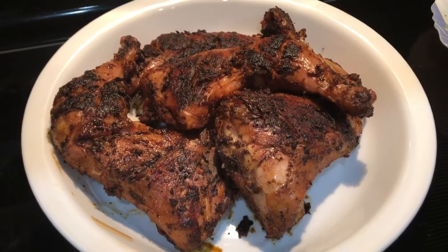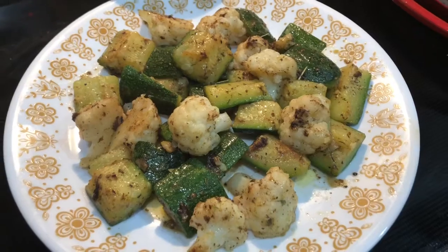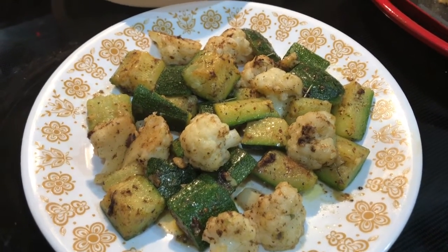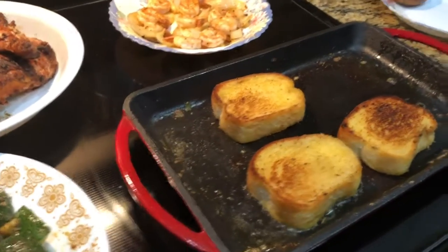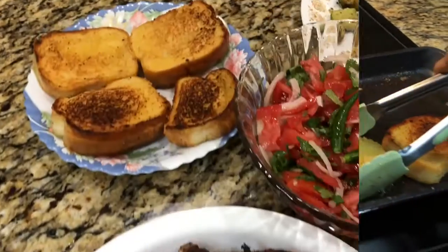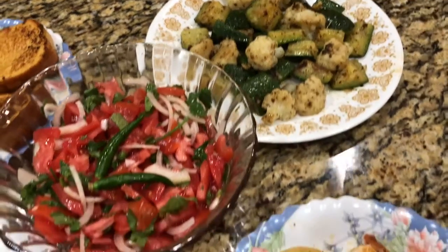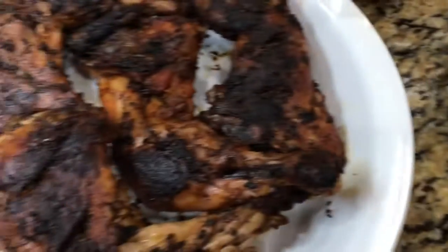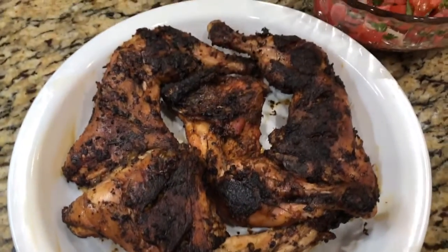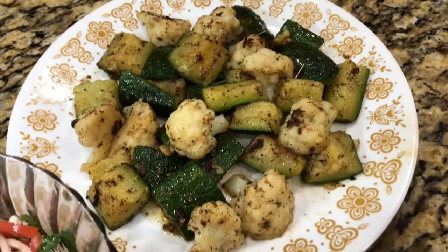My husband's chicken BBQ is ready. Our vegetables are so ready. I will make my husband's dinner — chicken, salad, garlic bread, cauliflower, or zucchini.